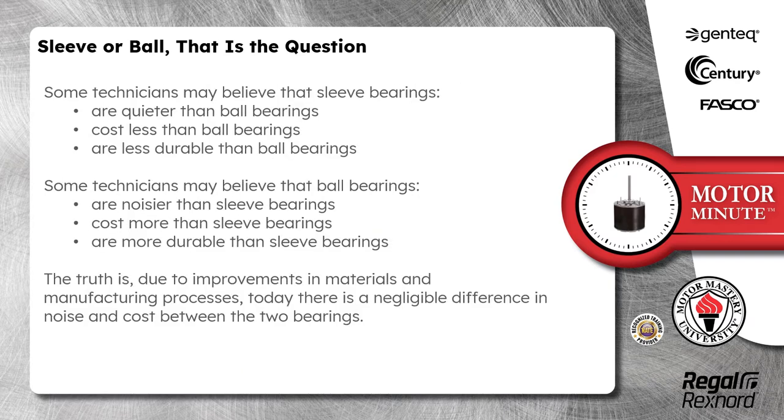Some technicians may believe that sleeve bearings are quieter than ball bearings, cost less than ball bearings, and are less durable than ball bearings. Some technicians may also believe that ball bearings are noisier than sleeve bearings, cost more than sleeve bearings, and are more durable than sleeve bearings.